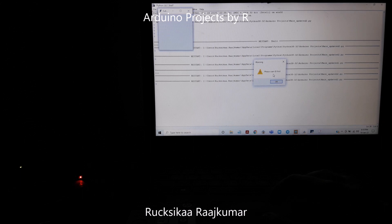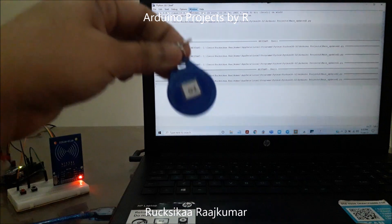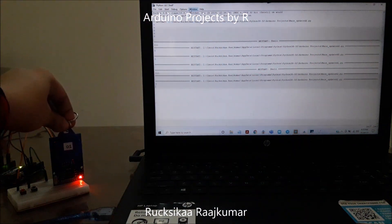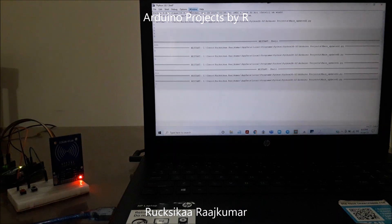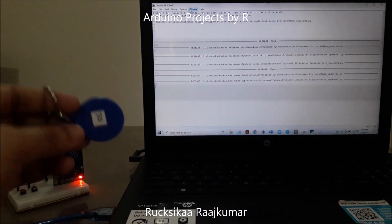So let us scan our ID first and then try to submit some information. I have the first RFID key tag here and I am going to scan it now. When we scan, we can see the transmit LED on the microcontroller board light up, so we know when our key tag has been scanned. Right now this key tag is scanned.